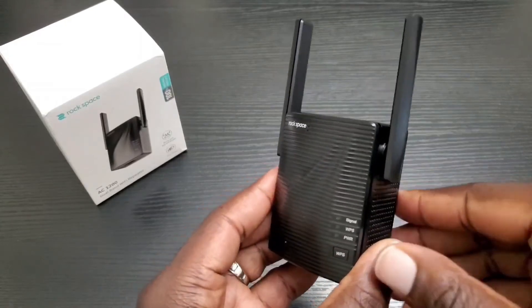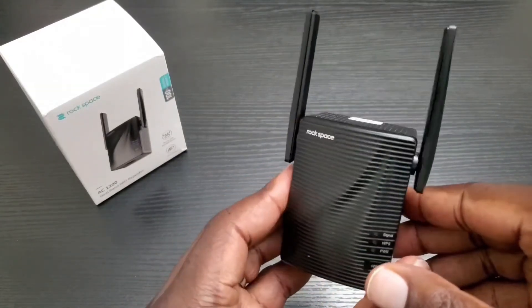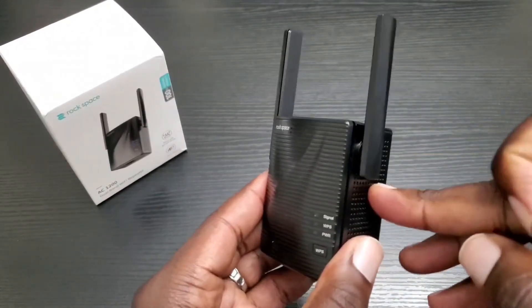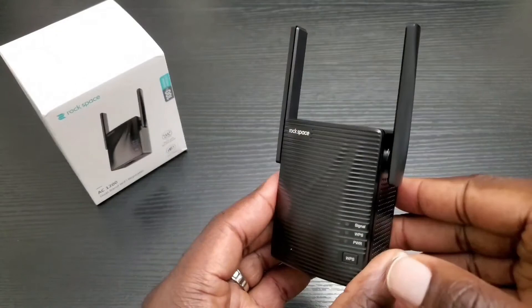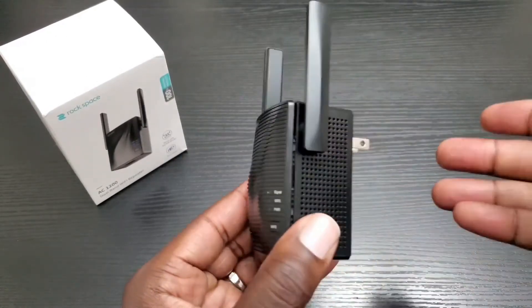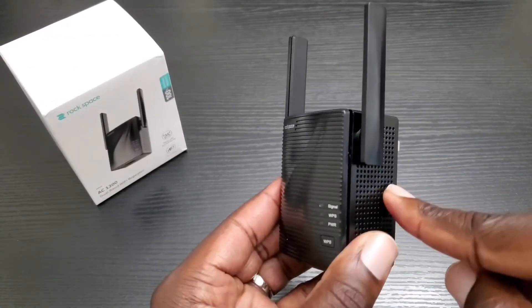That was on the 2.4 GHz band, and on the 5 GHz band it was a big difference as well. So all in all, this would definitely help if you're using a Fire Stick, an Android TV, or a smart TV that uses the internet, and you're in an area where your signal was pretty low — this little guy will help out.